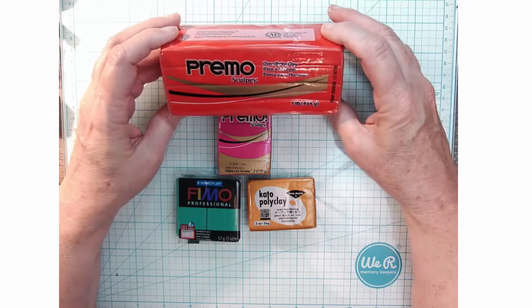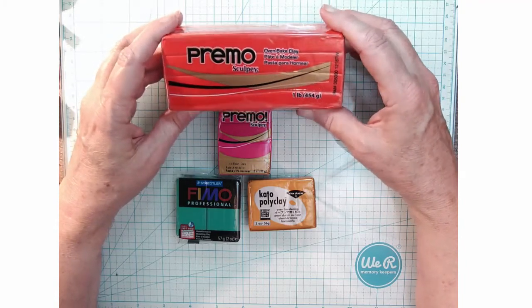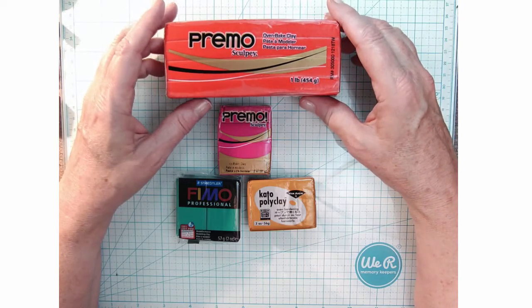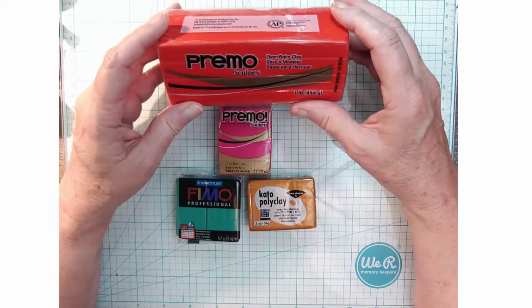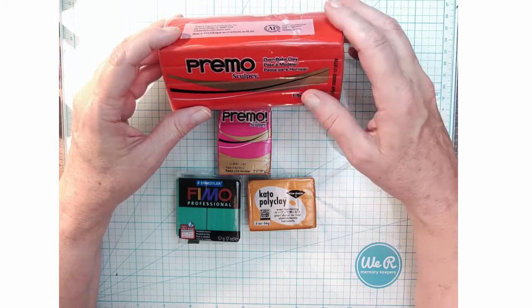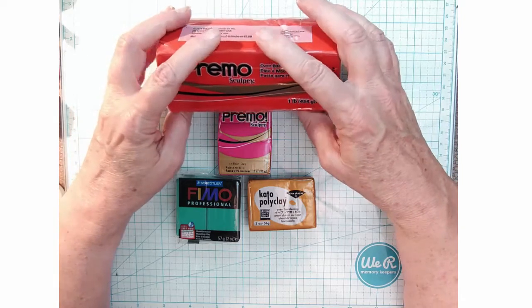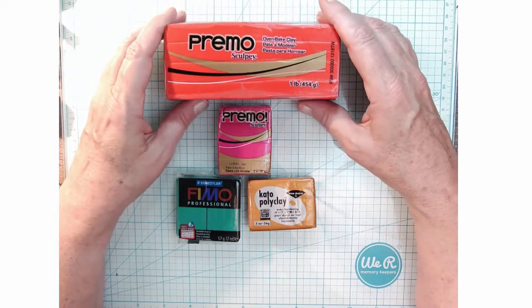Welcome to the wonderful world of polymer clay. Polymer clay is actually a vinyl putty — it's not clay at all. That's the first thing to consider. It is an oven-baked clay, as they call it, because all you need to cure or bake polymer clay is a toaster oven.